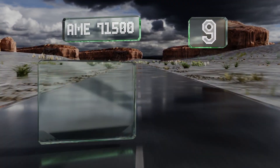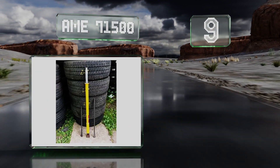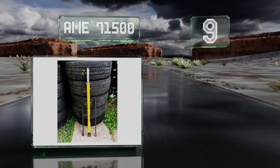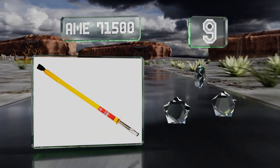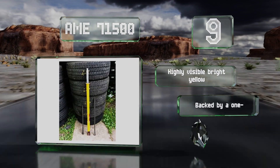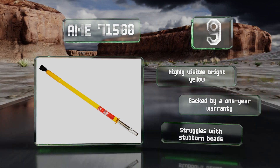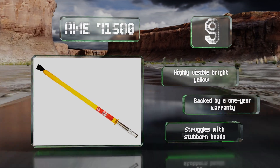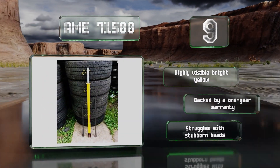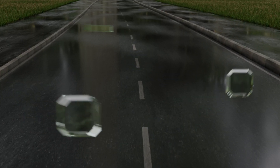At number 9, the slide hammer design of the AME 71500 features a spring-action tip designed to minimize kickback as you drive the handle downward. This sturdy 24-pound tool measures four feet long and can get the job done in a few simple steps. It comes in a highly visible bright yellow, backed by a one-year warranty, but it struggles with stubborn beads.